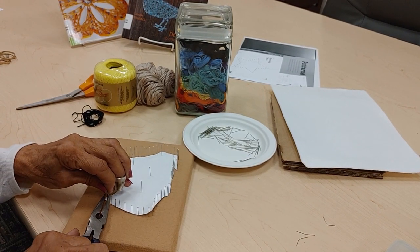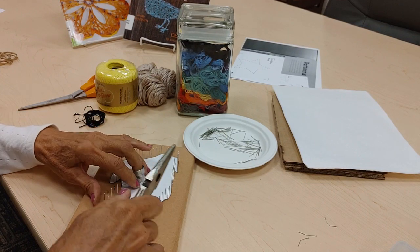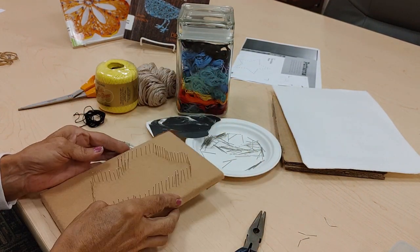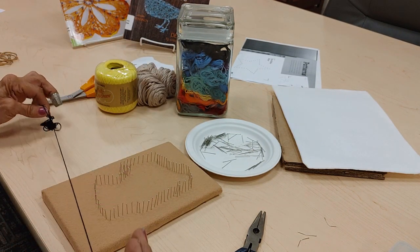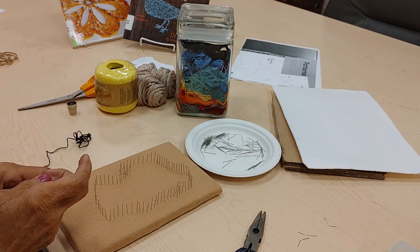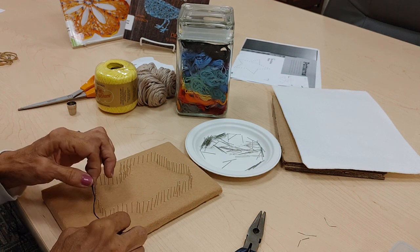As you finish putting in your pins, remember to take out the template before you start stringing, because if you don't, it's actually impossible to get the template out afterwards. Now you're ready to start stringing. Pick a corner, take your string, work with a reasonable length — like a couple of feet. Pull it off and tie a knot in it. Start on a corner and tie a knot around one of your pins, leaving about an inch and a half.